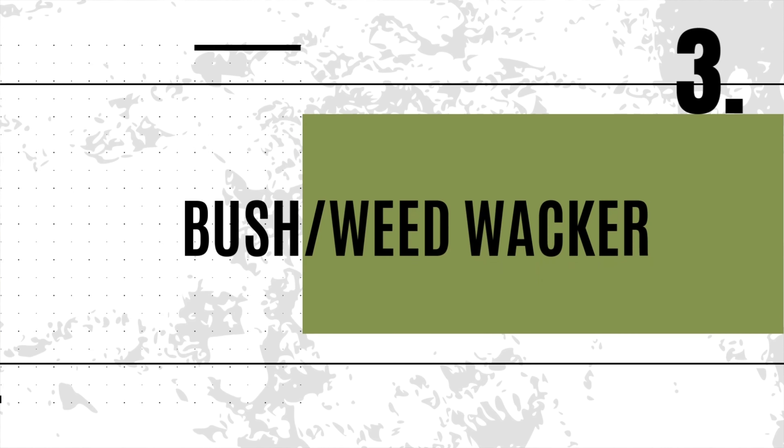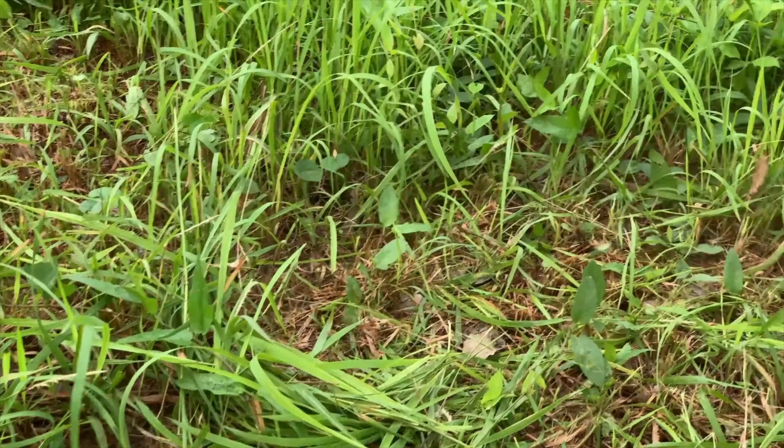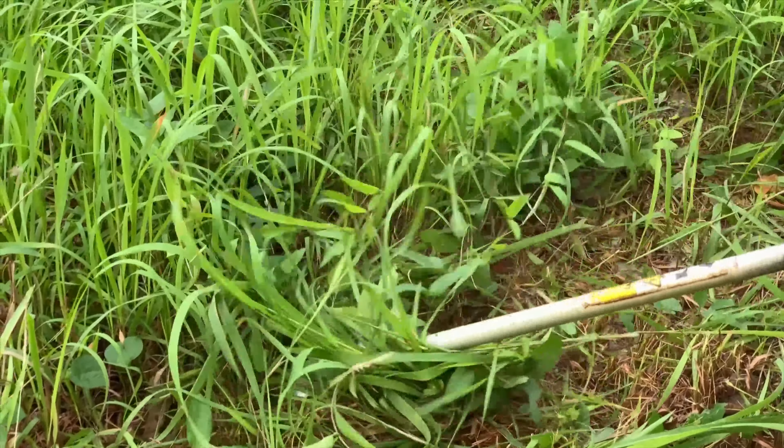Method three. If you're dealing with tall grasses or large areas, a weed bushwhacker can be your best friend. It's fast, it's efficient, and it gets the job done without breaking a sweat. Let the fallen vegetation remain or compost it. This method works great in conjunction with method four.